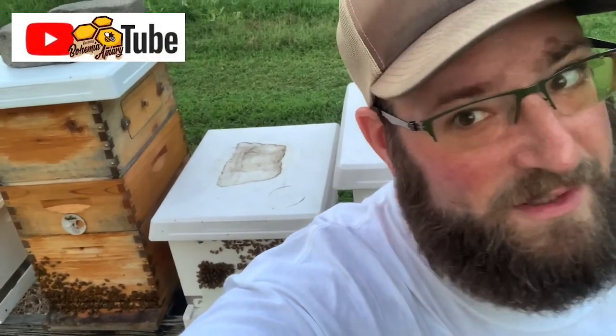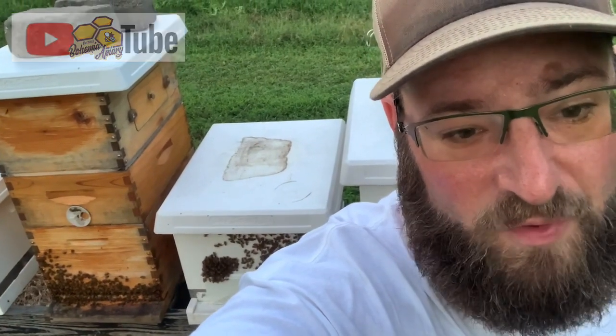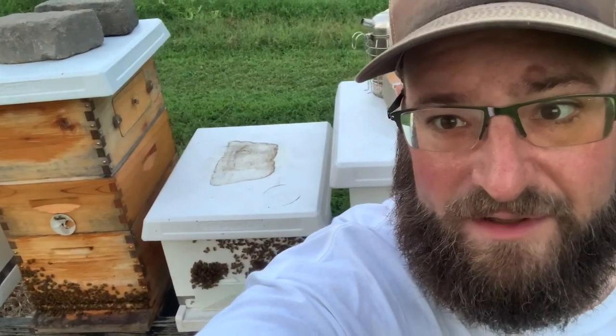Hey, it's Jason from Bohemia Bees. We're here in the apiary. It's in the early evening and we're working on trying to get these colonies ready for winter. It's now after harvest and we'll be doing a couple different things in a couple different videos here in the next few weeks.